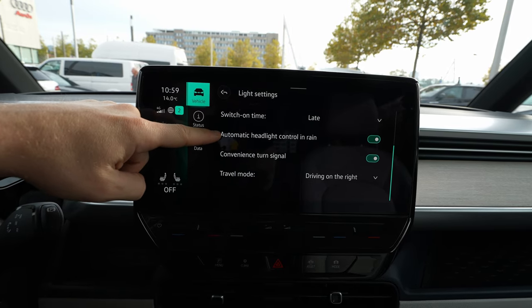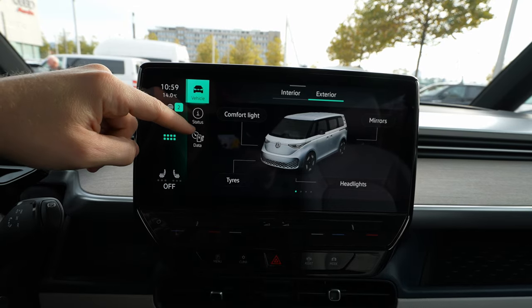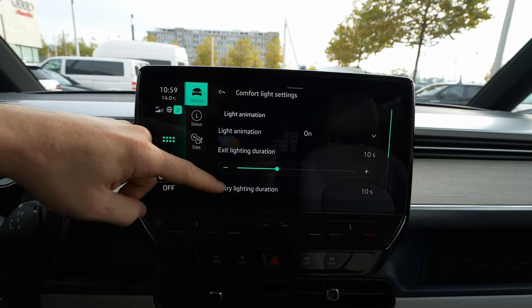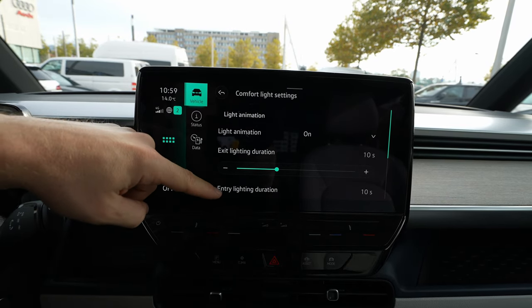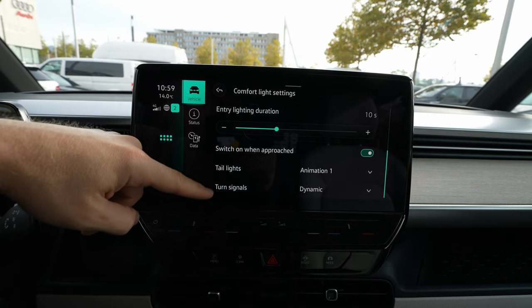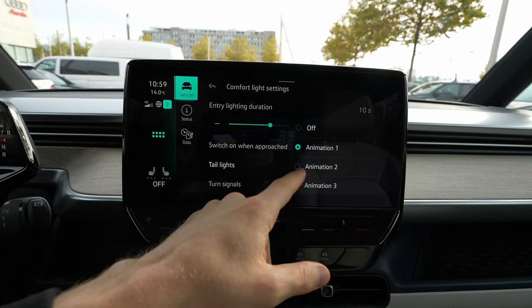In the vehicle section you have a lot of settings. Under exterior settings, for example headlights, you can adjust dynamic light assist, dynamic cornering light, automatic headlight control, rain convenience, turning signals, comfort light, exit light duration, and light animation. For the tail light animation you have a few options — one, two, three — really cool.